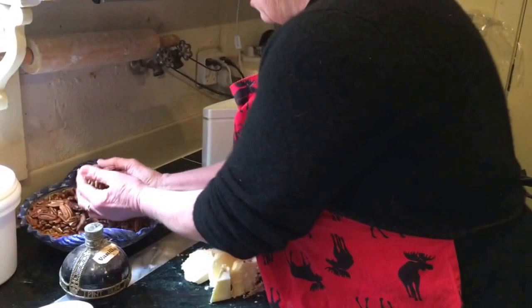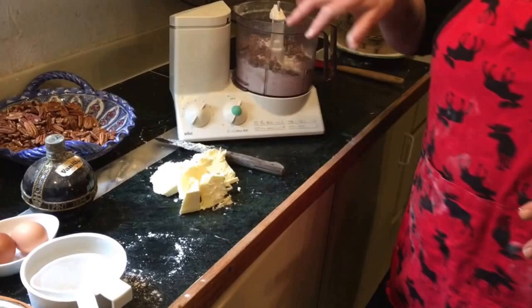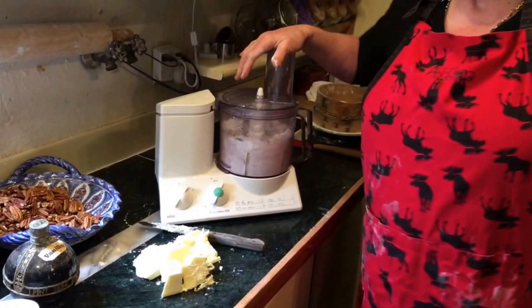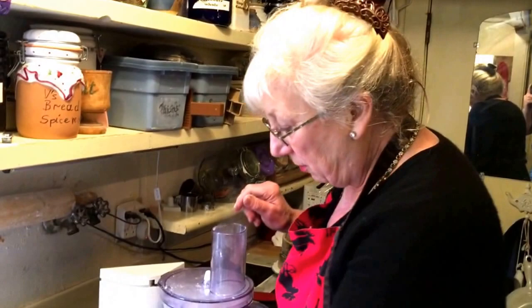One cup of icing sugar, and then I take about that many nuts and throw them in. I usually take a little more because it tastes better. When you don't hear the sound of the nuts cracking anymore, that's when you stop — maybe a little bit before that. So you want to have a little bite to it.